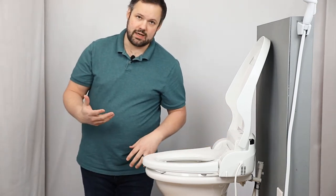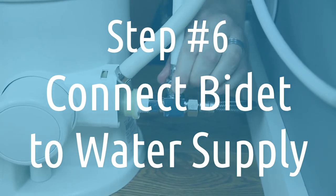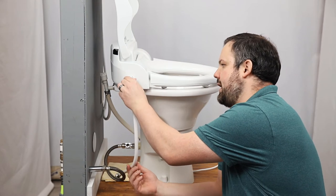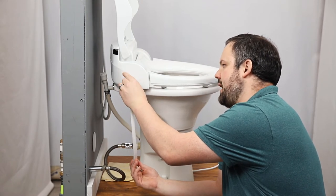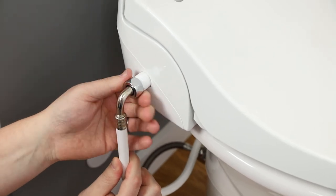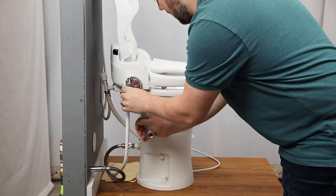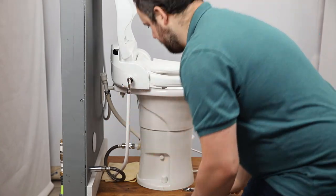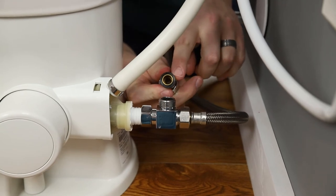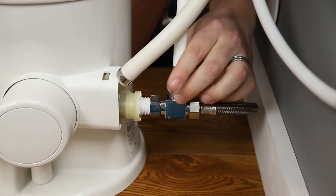Now we have to connect the bidet to the water supply. With the provided hose, we're going to connect one side — the side with the elbow — to the bidet, hand tight, and then tighten it just a touch more with a wrench. The other side connects to the T-connector that we installed at the very beginning of this video. Now we've got the water hookup all set up.